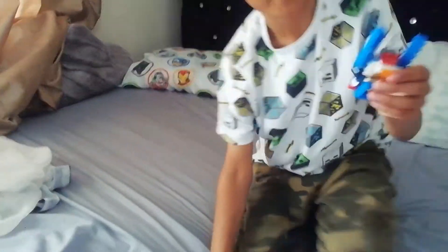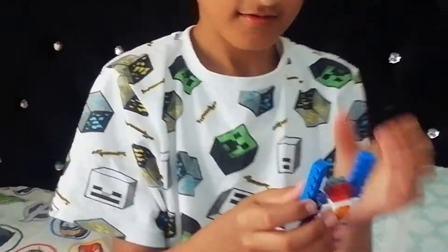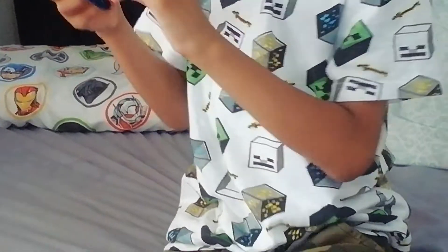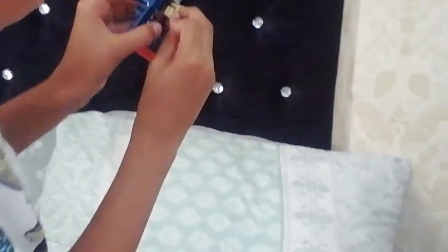Okay, now into the transformation. So what you're going to do is you're going to take the arms out. And then you're going to take this off, and this little thing, if I can get it off. And you're going to go to the back, and then make sure that this is going there, like this, like that.